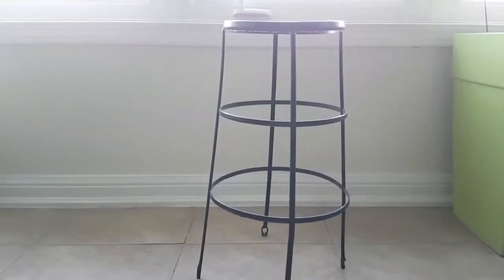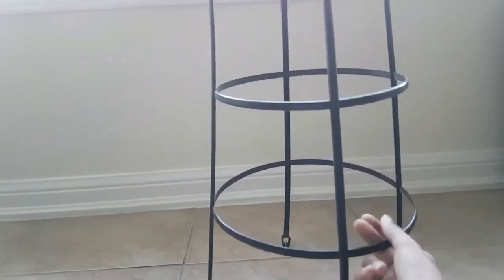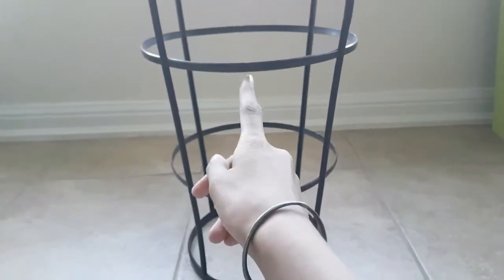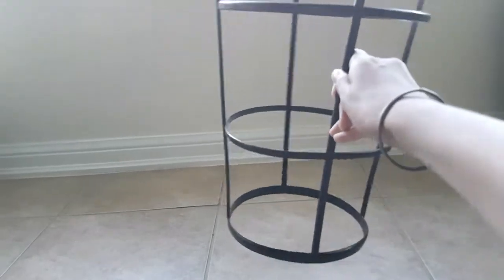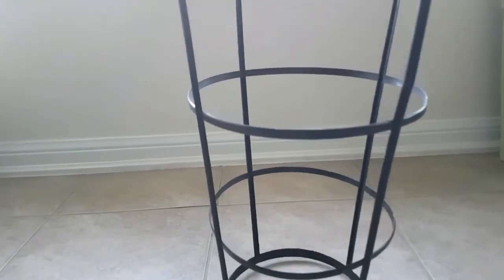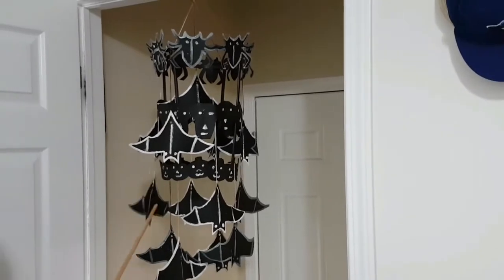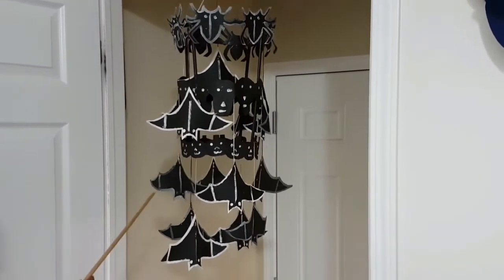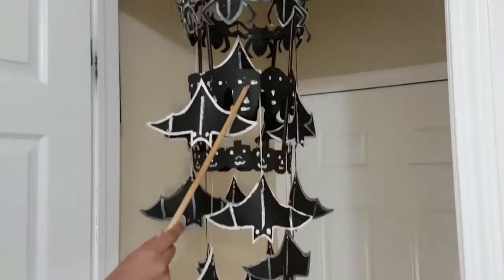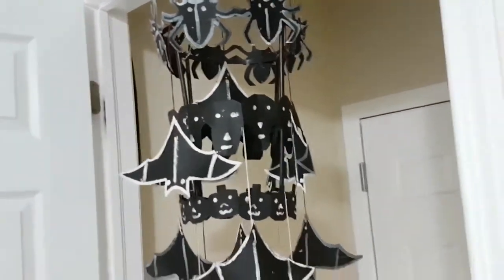So I have spiders, skeletons, and pumpkins. For the chandelier frame, you need one of those rings used to support plants. The bottom part of mine was broken, so I cut that off. The three loops are where I'll hang the bats, pumpkins, and all the decorations. I add strings at the top to hold it up. Here's the final product — bats with paint all over them, eyes, colored front and back, pumpkins, skeletons, and spiders at the top.